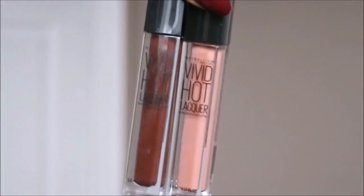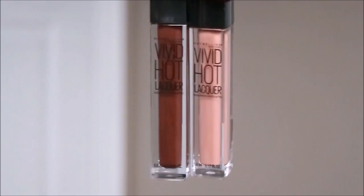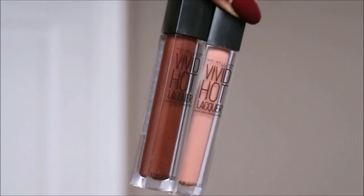For lip color, I'll be using two from the Vivid Hot Lacquer collection — I'll be using Unreal and Retro. Using Unreal by itself was a little bit light for me, but paired with Retro it made a really nice shade.